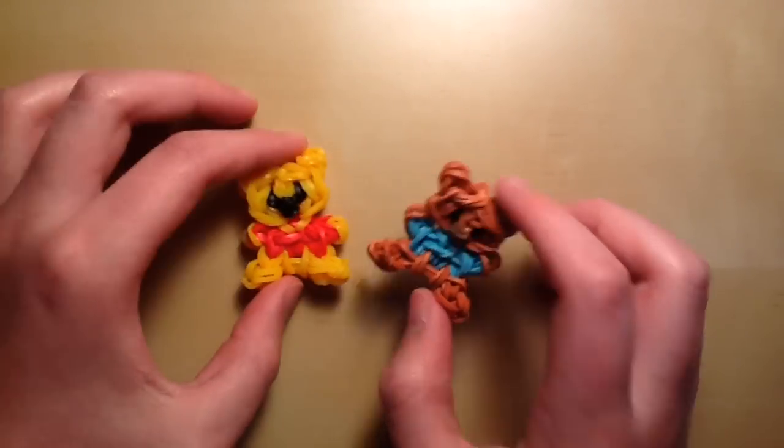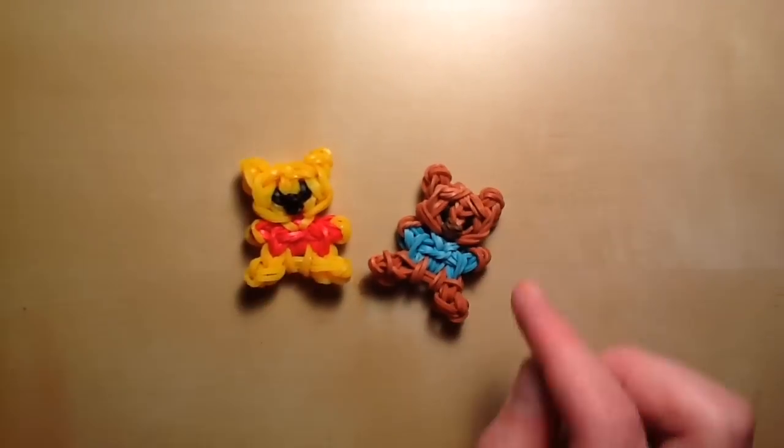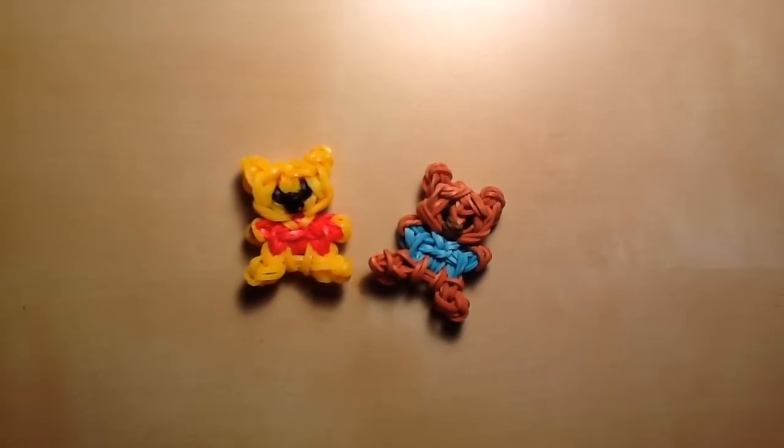Those are the other ones that I'll be making tutorials for in the next few weeks. But today I'm going to be making these, so now we can get started.